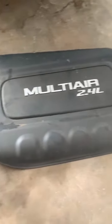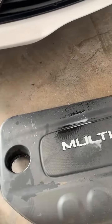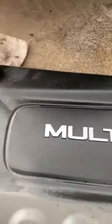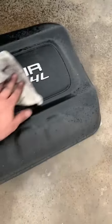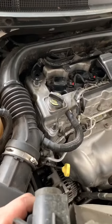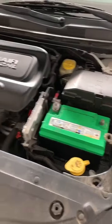Now we are all good to go on the plugs — time to put the cover back on. Since this cover is pretty dirty, I'm gonna clean it up a little bit with some degreaser and just wipe it down. Once it's cleaned up, to get it back on just take the oil cap off, put it on these little holes. Final step is just to reconnect the battery, and then we're gonna give it a test.